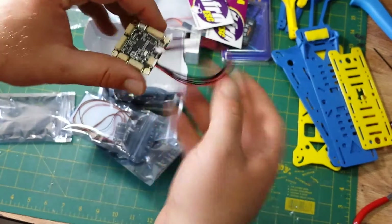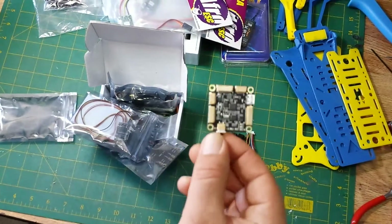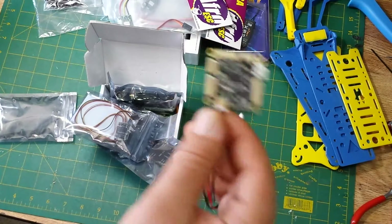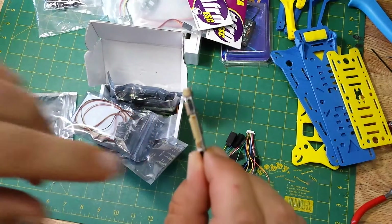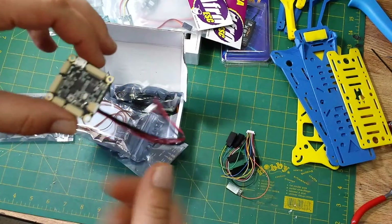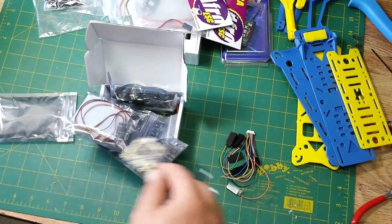There it is — that is the full flight controller right there. I'm already running the HK Master kit, the regular one, on my Predator 650 which is much bigger. But this is it — it even has a micro USB port. What's connected right now are the OSD wires.